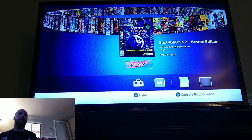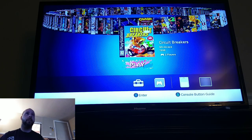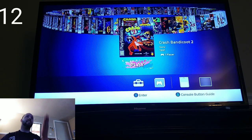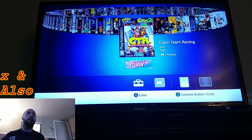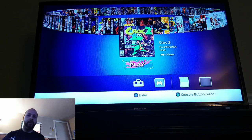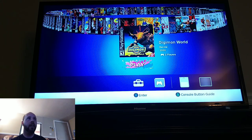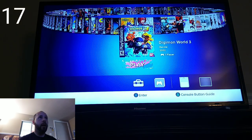Bust-A-Move Arcade Edition, Castlevania: Symphony of the Night — a game a lot of people were hoping to get originally on the system — Circuit Breaker, Crash Bandicoot, Crash Bandicoot 2, Crash Team Racing — which they remade for PlayStation 4. Interestingly there's Croc 2 but not Croc 1. Then we have the original Diablo, which is very fun. Digimon World — which I remember playing as a kid and really enjoyed — as well as Digimon World 2 and Digimon World 3.